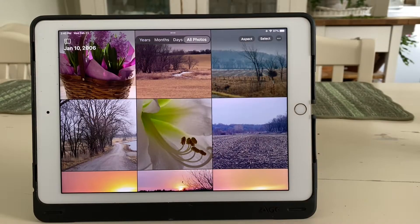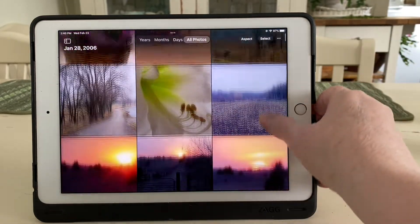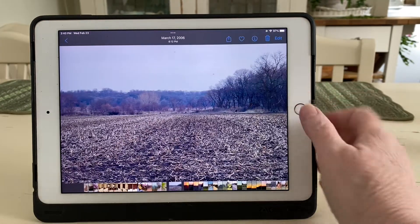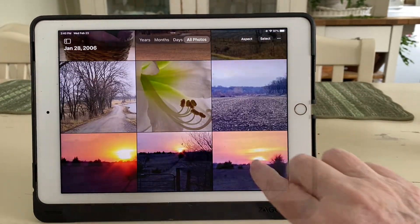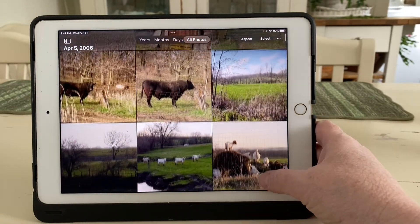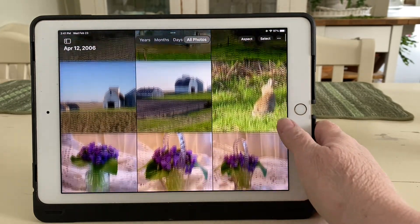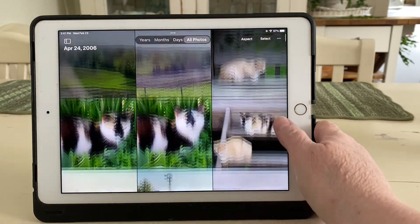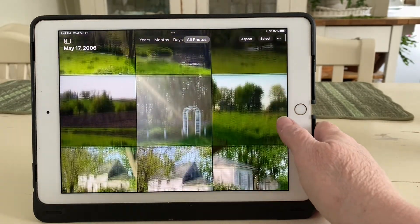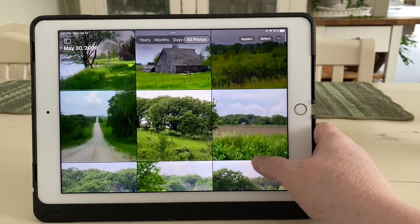Over the years, I have taken thousands of photographs. For painting references, I decided to go back to the oldest photos on my iPad, and I'm simply going to work my way chronologically through the landscape photos. My hope is to use these photographs, whether they're a good photograph or not, and see if I can create good paintings from them. These early photographs were taken while I was going to nursing school in southwestern Iowa. Fittingly, the very first photos were taken in January.